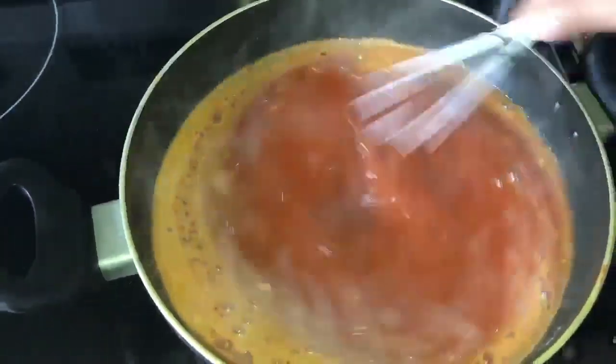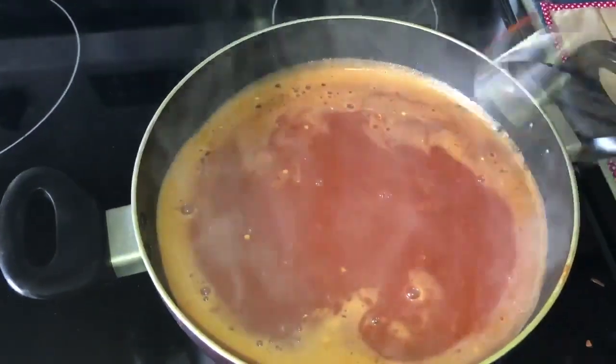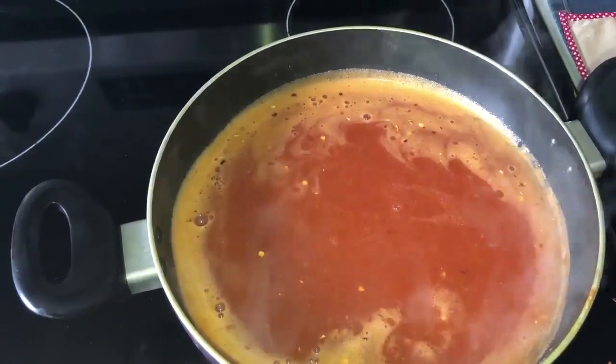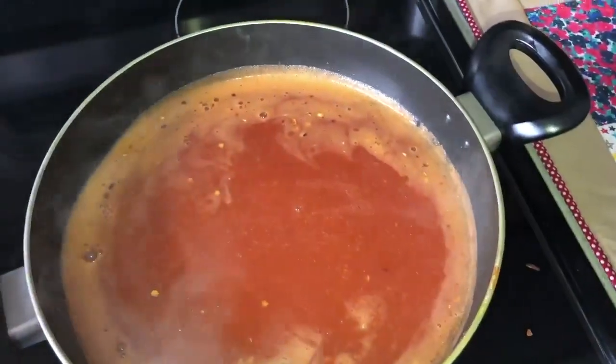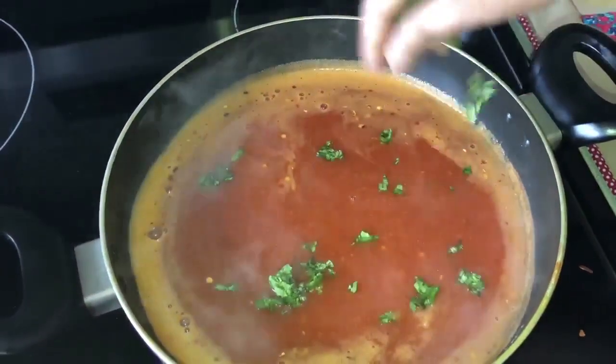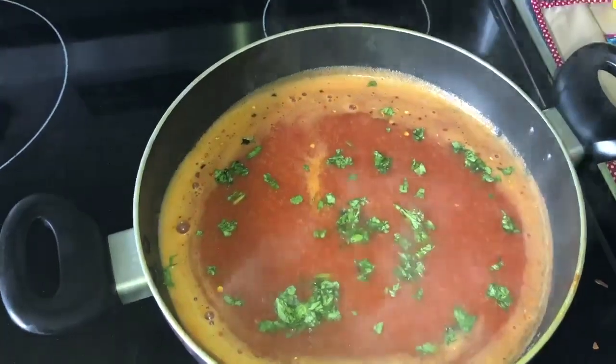I'm whisking it again to mix everything well. Next I added my chopped coriander leaves — around 2 tablespoons of chopped coriander leaves to the soup, along with a drizzle of olive oil.